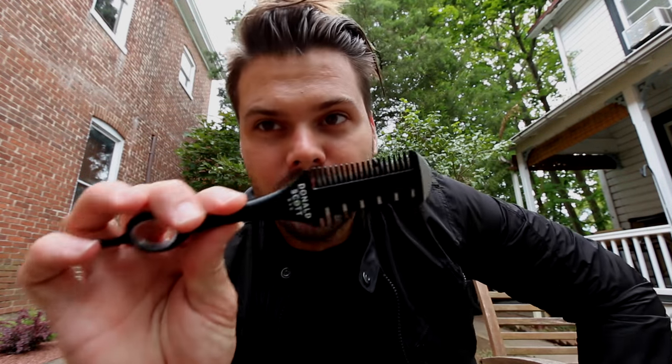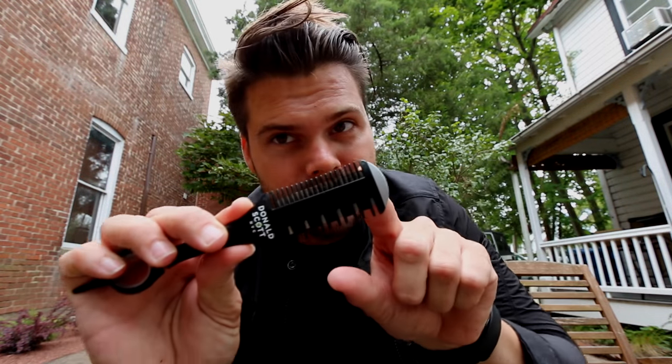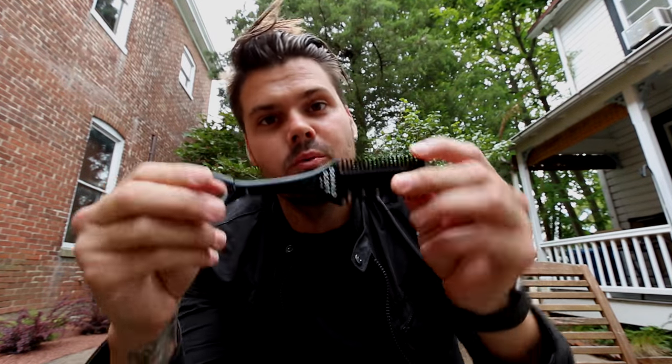Welcome to today's vlog. I have a brand new tool to show you guys and we're going to do a haircut with it. This is the Donald Scott Twist. You've seen the carving comb in a lot of my videos, which has the 100% cut side, the 50% carved side, and usually a comb. The Twist has a twisting and rotating handle so you can choose whatever comb you want. It's available on freesaloneducation.com for $34.95.